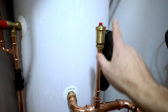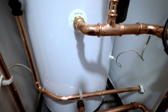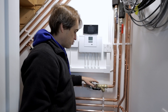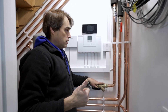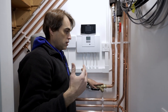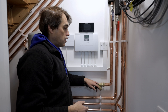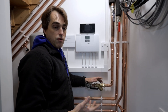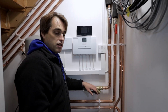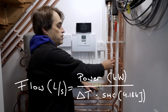We also have the expansion vessel, filling loop with pressure gauge, flow to the cylinder, and one auto air vent on the coil to the cylinder on the flow — no need for one on the return. What you don't see here is a volumiser or a buffer. The reason is the pump in the unit outside is fully able to provide the flow I need, and you can calculate what flow you need using the mass flow equation.